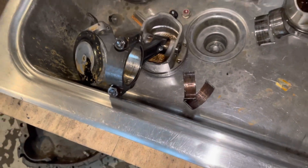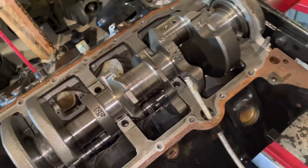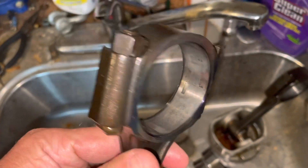All four of the rods on the back of this motor — five, six, seven, and eight — I'm going to replace due to heat damage. They probably got overheated. This is number seven; you can really see the discoloration from the heat damage. I wouldn't trust this rod to use it again on either side.